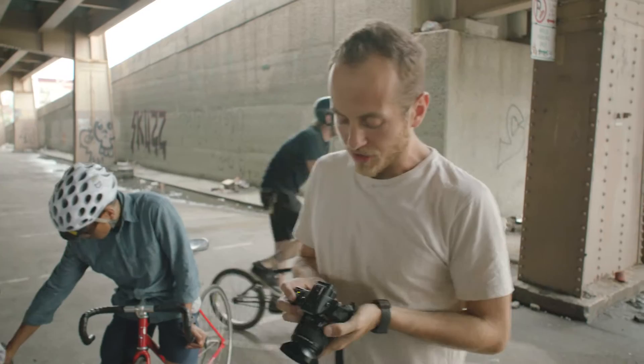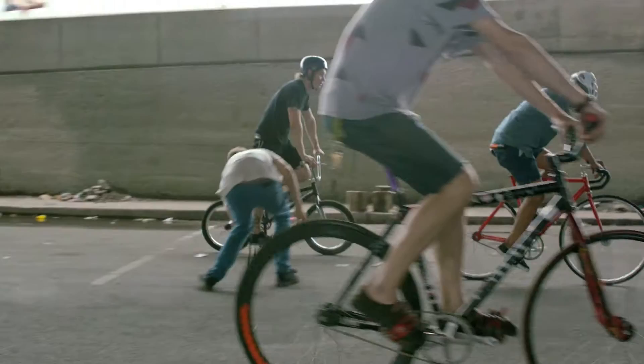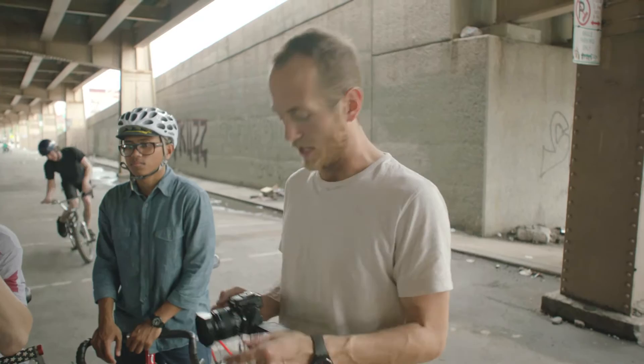Today we're going to try out the full HD mode on the G3. We have got Ted, Kyle, and Don doing some pretty cool tricks for us. Just looking forward to trying out the camera and making a short, kind of atmospheric little stunt film really.